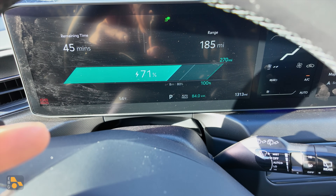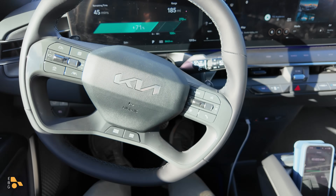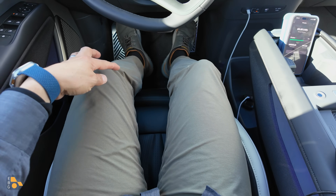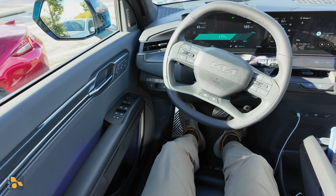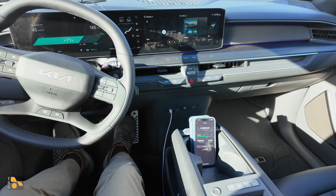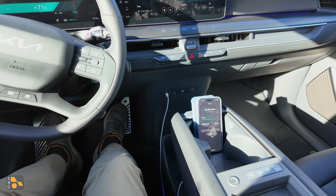The battery just hit 71% and the power output is still holding steady at 84 kilowatts. It's definitely a good thing that this particular Kia has the extending ottoman and massage controls on the door, but it doesn't have any games or anything to play on the center console, because you could end up at the supercharger station for some time.